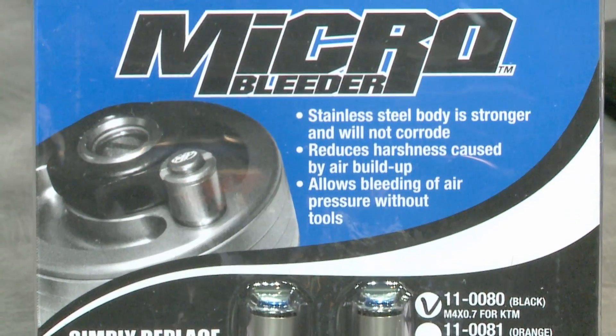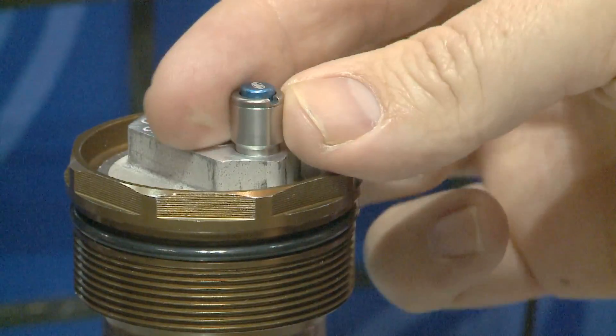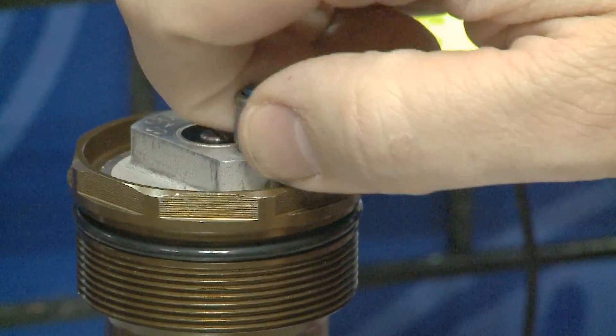The micro bleeders are designed so that when installed in the fork, you can quickly balance the air pressure inside of your fork with just the push of a button.